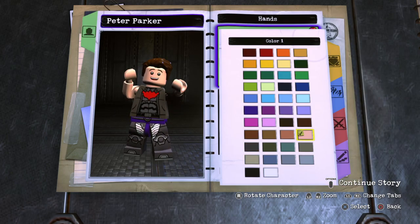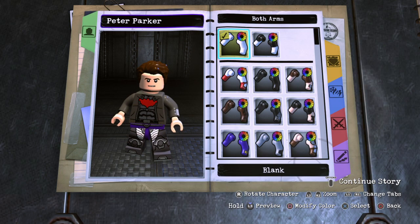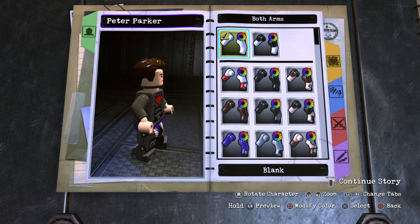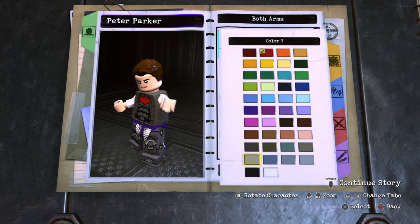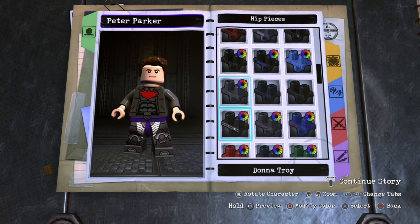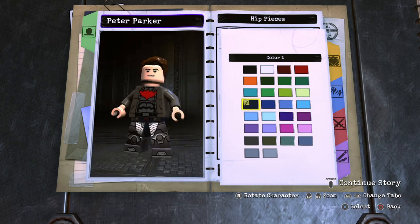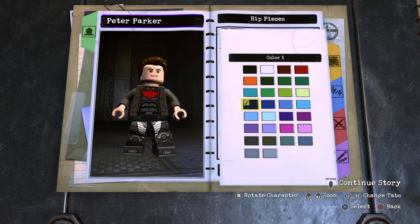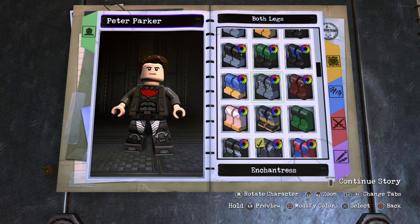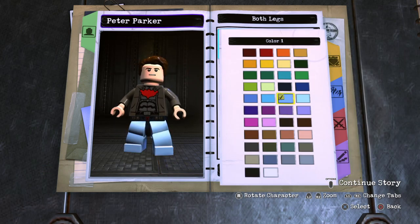For the hands, go ahead and make it just his skin color. For the arms, go all the way up to blank and make them the same color as his torso piece. For the hips, I went with Arsenal's hips just because they add a little bit more detail, and I made them a really dark blue color — because that's the color of his jeans. That's also the color of his legs in the official Peter Parker minifigure. For the legs, go to blank and make them dark blue as well.